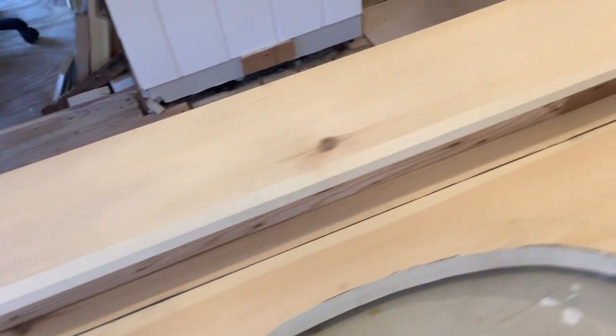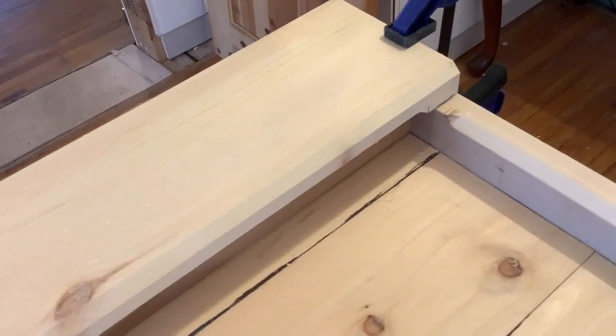This will be the last test fit before I glue everything up, and then I can start sanding it as one piece.